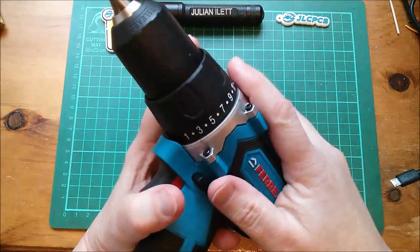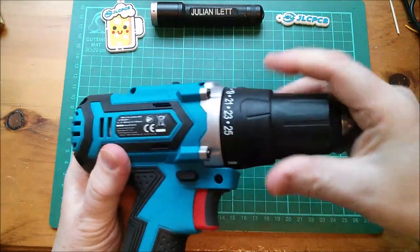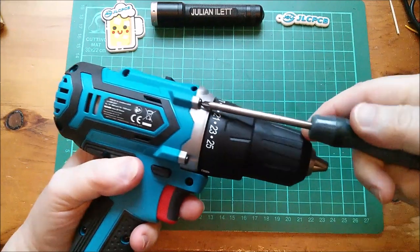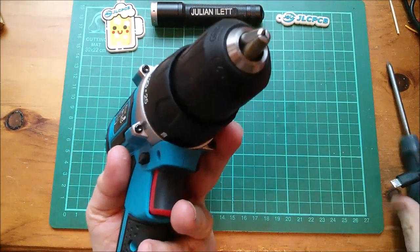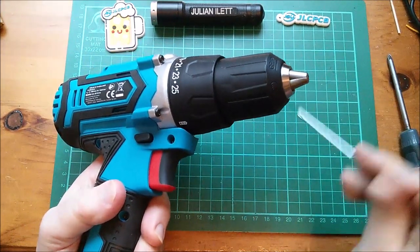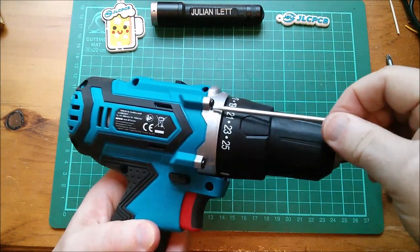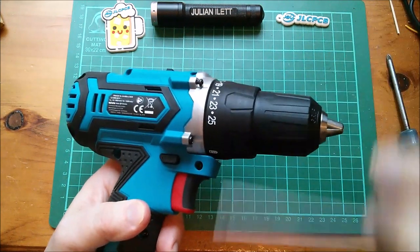I've just noticed four screws here holding probably the gearbox and torque clutch slippy thing. Let's see if we can get that off. Are those not Phillips? No, they're Torx T10s. Well, I've got a Torx T10 wrench or key type thing here. That'll take a while to get off so I won't put you through that.